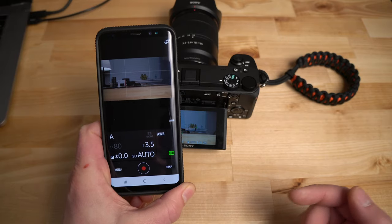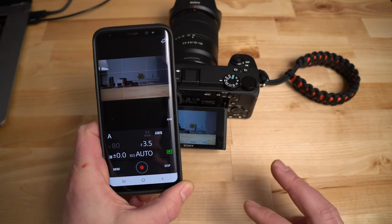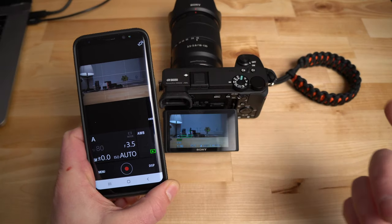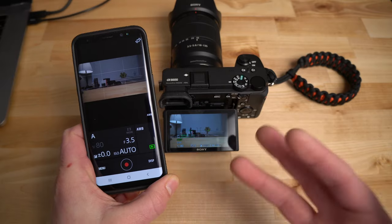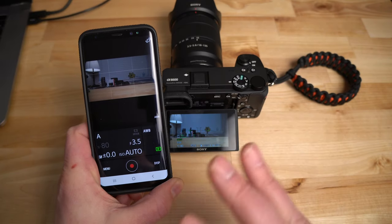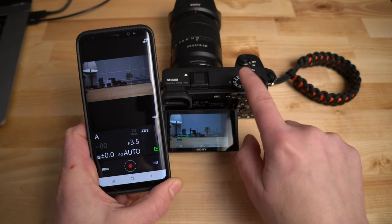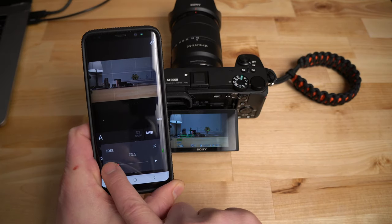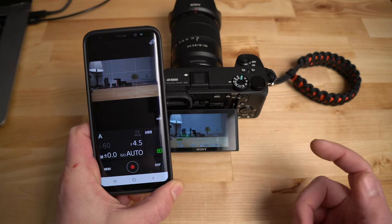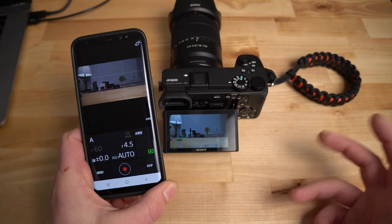There are basic functions you can change in here. To summarize: it works really well with the a6600 and my Samsung — you can get images off easily. They are lower resolution images. You can remote control the camera, but you're very limited compared to the RX100 Mark 7. You can use the shutter, hit record, and change a couple of settings depending on mode. It is a little slow communicating with the camera, and a little finicky, but it does work.